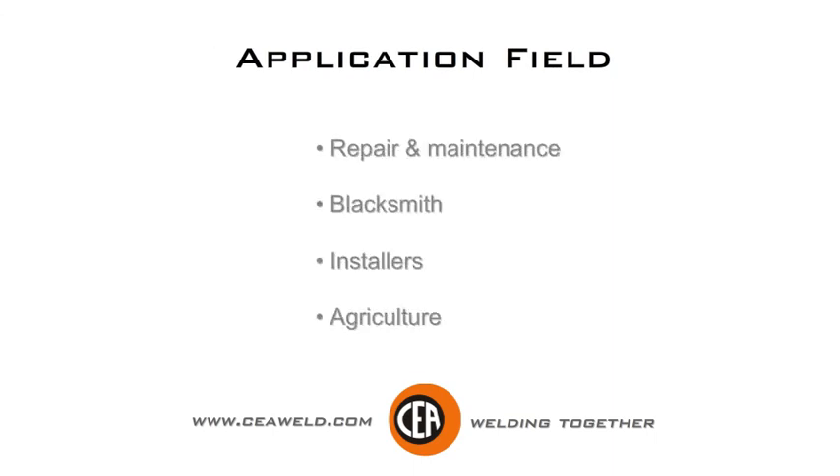Application field: repair and maintenance, blacksmith, installers, agriculture.